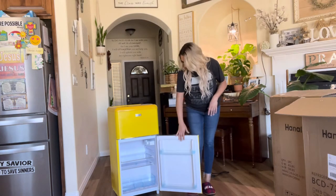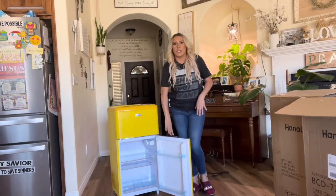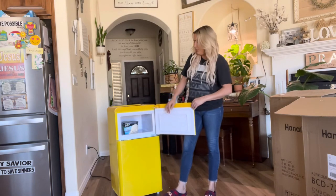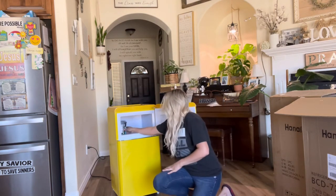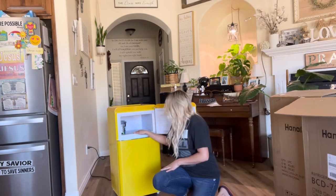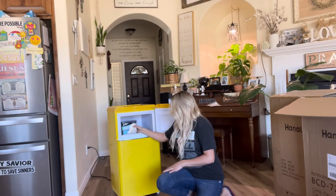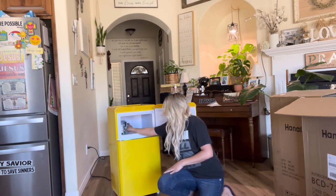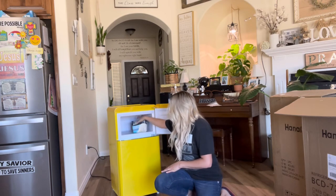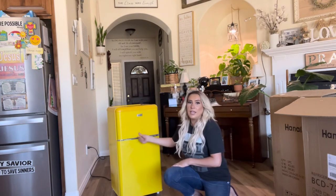It has a lot of really nice drawers. Let me go ahead and put some stuff in here and show you what it looks like with stuff actually in it. I have some ice cream in here, but it could actually fit a lot more. It goes back pretty deep — I could probably fit at least three standard cartons of ice cream, probably two more, and then another two sideways, so about four to five total in there.